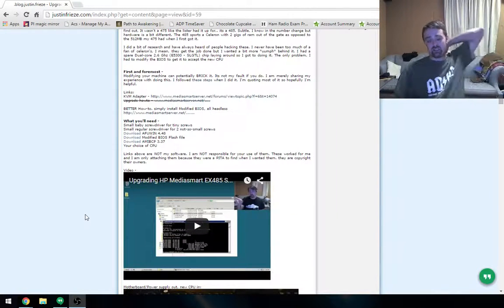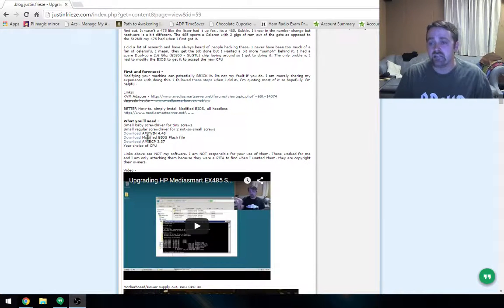I've kind of backpedaled a little bit. You'll see the original video — I'm going to leave that up — but instead you want to just install this modified flash file. Similar steps, and there's also a link in there. I'm going to give credit to the guy who helped me, and there is a link in there to follow that thread.